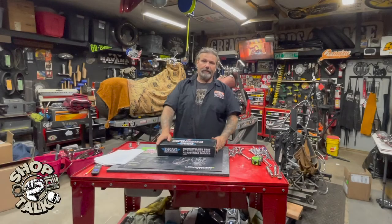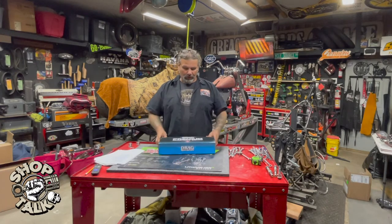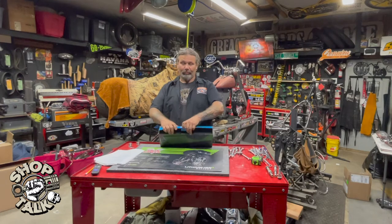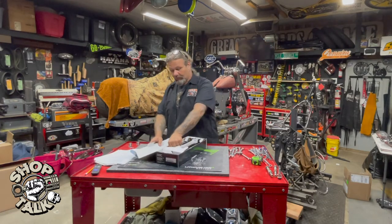Hey, Chris with CycloSource Magazine in the Greasing Gears Garage today to do a product spotlight on the Drag Specialties Premium Adjustable Shocks. We got these shocks in particular in black, and this is going to go on our shovel head project for Twisted T.